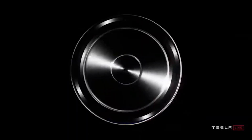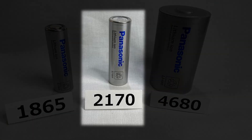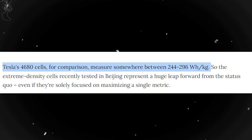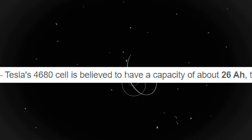Here's a breakdown of the key specifications of this battery. It comes with a nominal voltage of 3.7 volts, which is quite similar to the 2170. The 4680 battery has an energy density of 244 to 296 watt-hours per kilogram, and a capacity of about 26 ampere-hours.